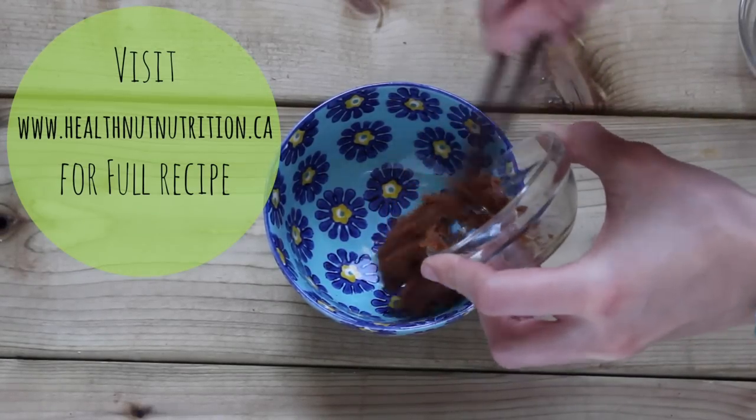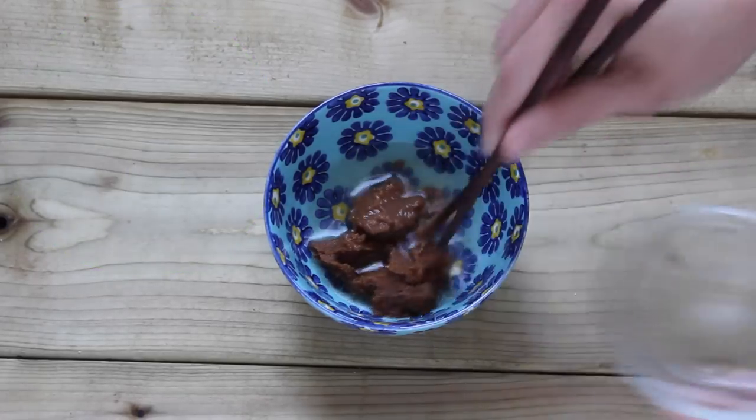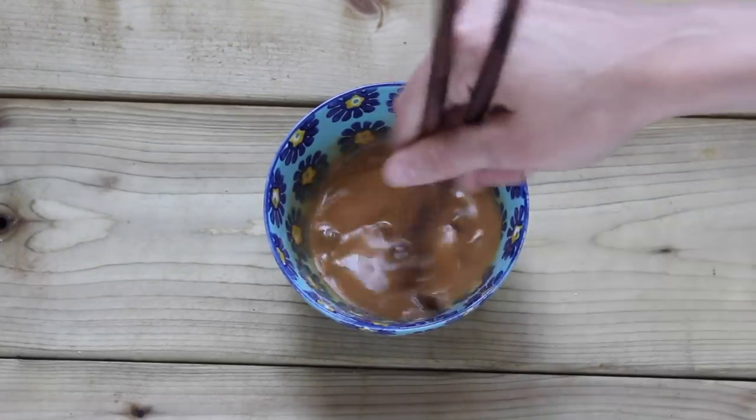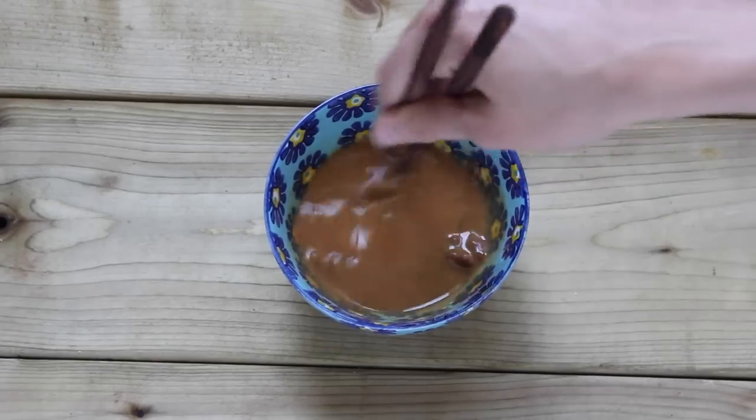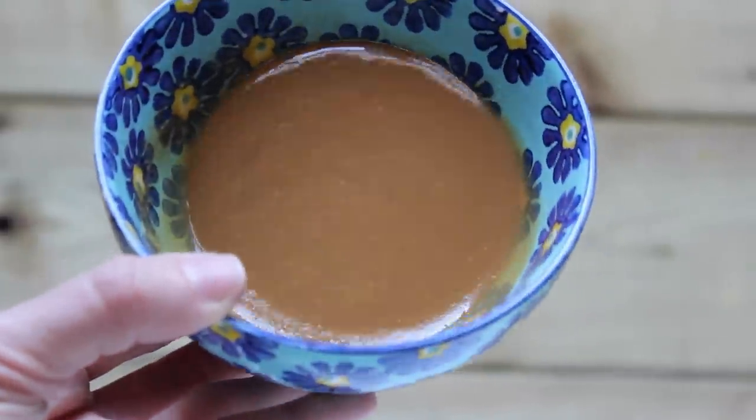Now I'm going to use my little chopsticks here and mix some miso paste with some warm water. You're just going to mix that up so the miso paste can dissolve — you don't want miso chunks in your noodle bowl. You'd be biting into salty chunks of miso, which nobody's going to like.